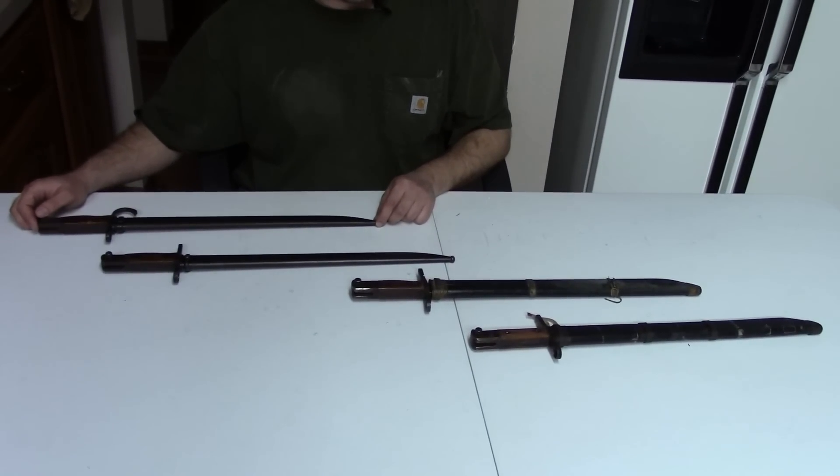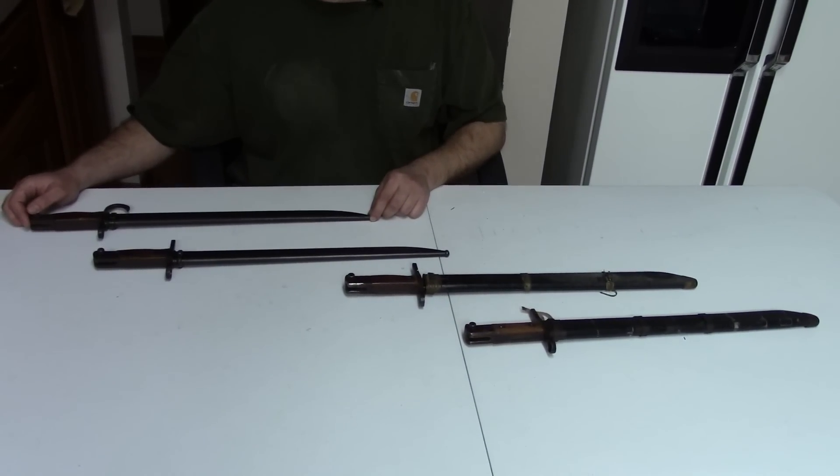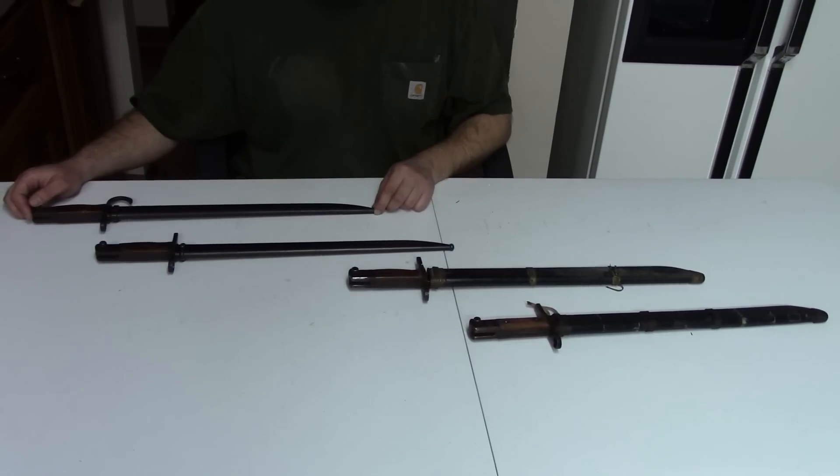Really, there's only one major type of Japanese bayonet that was used in World War I and World War II. That was the Type 30, and all of the ones on the table are Type 30s. They're just from different generations and eras. The original Type 30 bayonet was adopted with the Type 30 rifle in 1897, and remained not only in service, but even in production until 1945. It was used on the Type 30, Type 35, Type 38, and the Type 99.